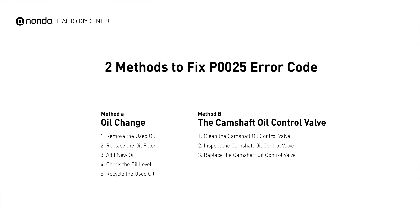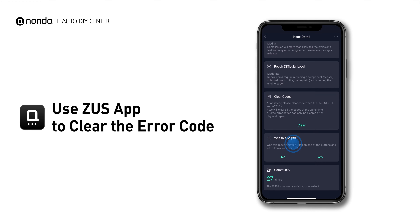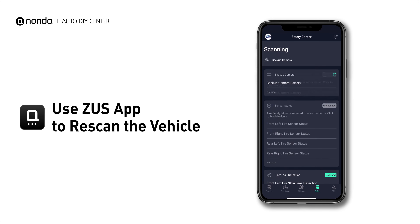So here are two of the most practical solutions to fix the P0025 error code. After the repair, you can now use the Zeus app to clear the error code, and tap the rescan button one more time to make sure everything is fine with your vehicle.